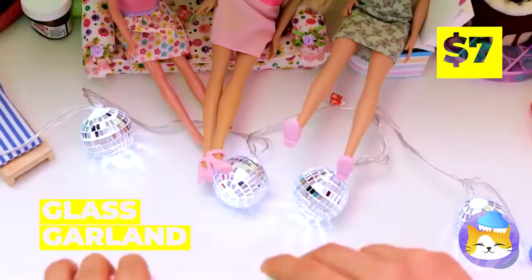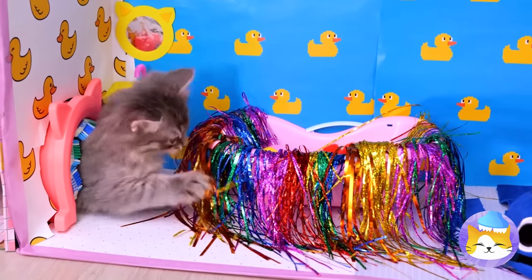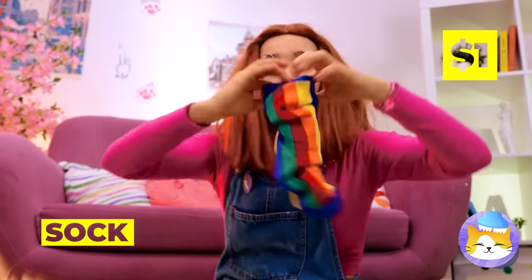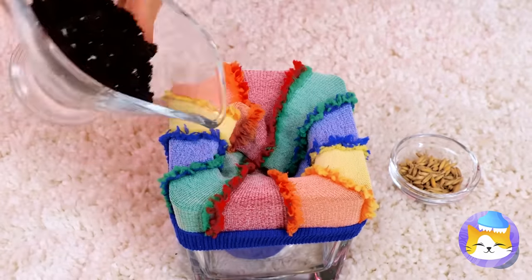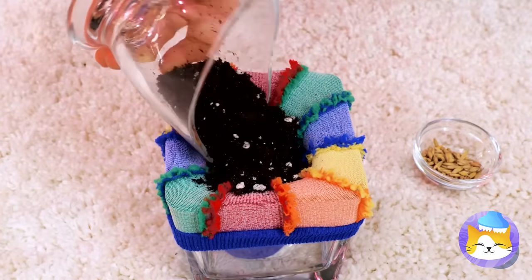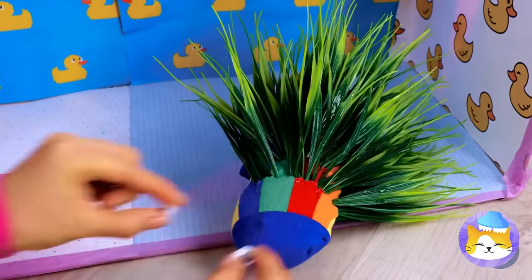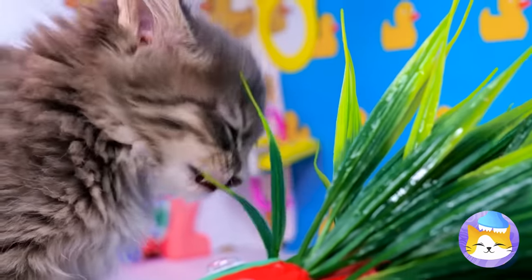I don't think your dolls will miss this garland. Time to see if our kitten likes his new water closet. Probably should powder his nose while we're here. Take a sock and put it on a glass, fill it up with some soil and seeds, and then some more soil. We'll need to speed things up a bit. Wrap it up and add googly eyes — why not? Now you'll never run out of delicious cat grass.